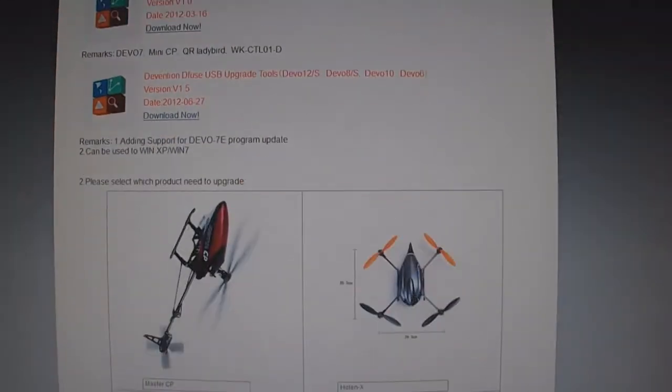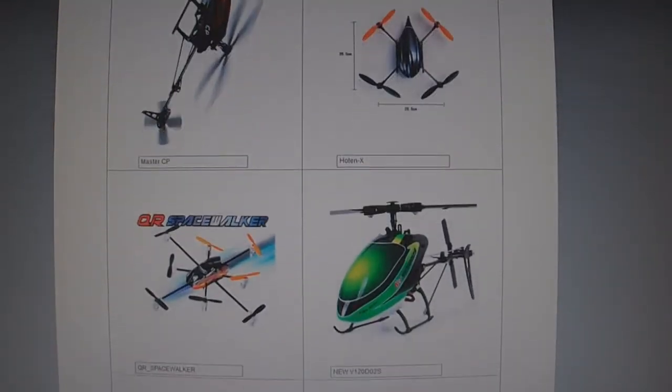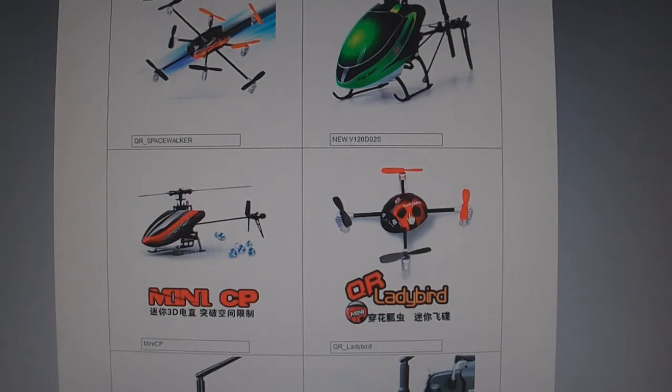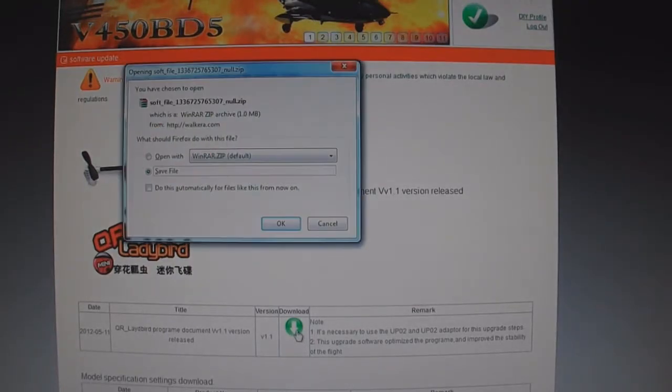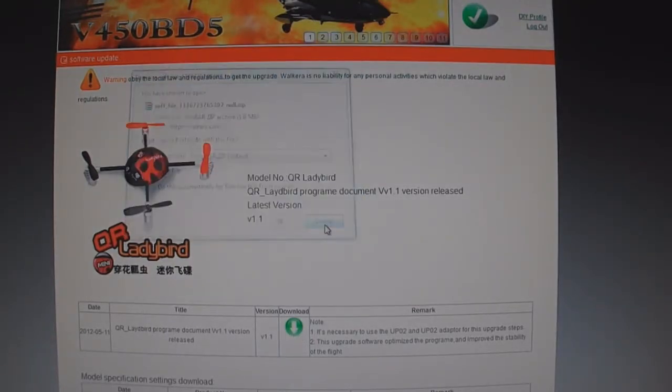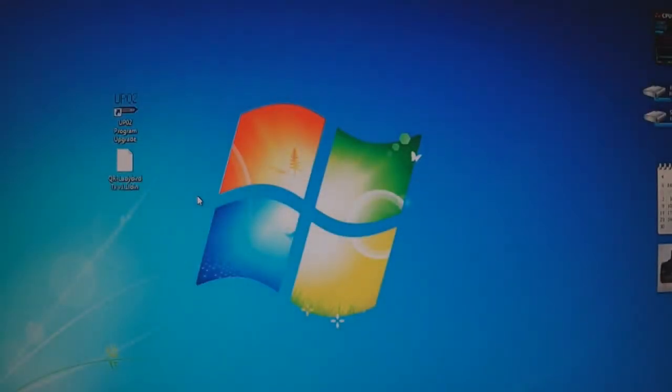Once you've done that, go down to the product you want to upgrade the firmware for. I'm going to use the Ladybird as an example. Click the icon, click the download tab, and click OK. Save it and unzip it if it's zipped. Take the QR Ladybird TX version 1.1 BIN file and put it somewhere accessible — I put it on the desktop because it's easy to get to.